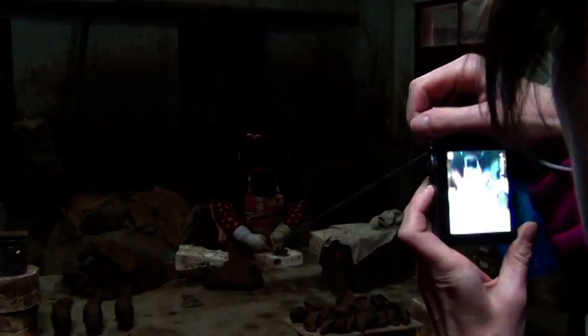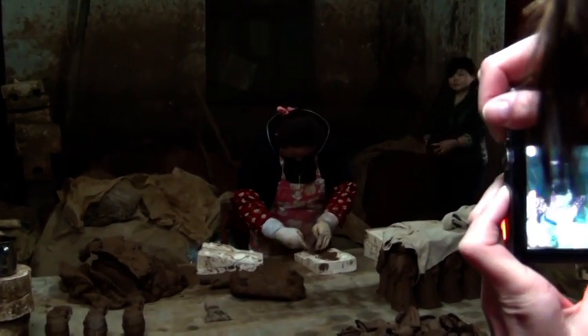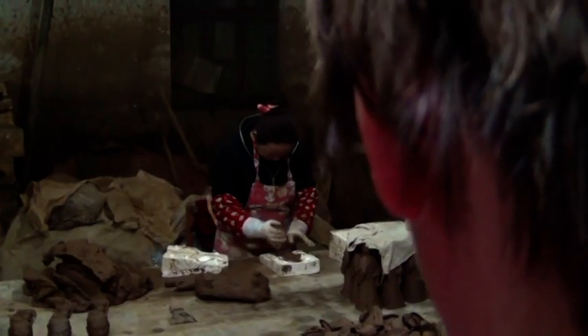Two thousand years before, the Chinese people used this clay to make the real ones — same clay. So first, throw the clay into long pieces, like Chinese people make noodles, long pieces, then we will put it in the mold.